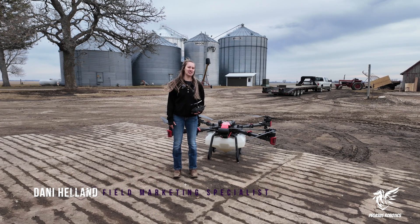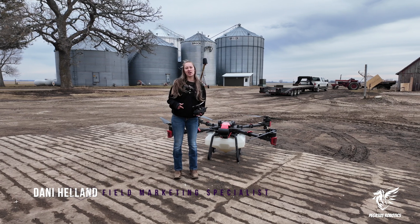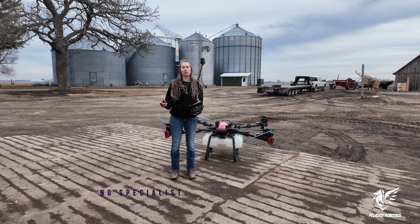Hey, I'm Dani with Pegasus Robotics and today I'm going to be showing you a cool feature on the XAG P100 Pro about your approaching route.